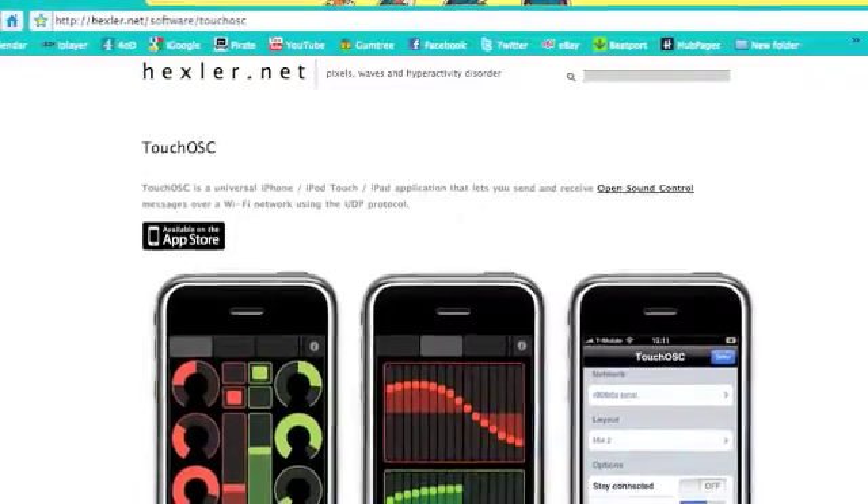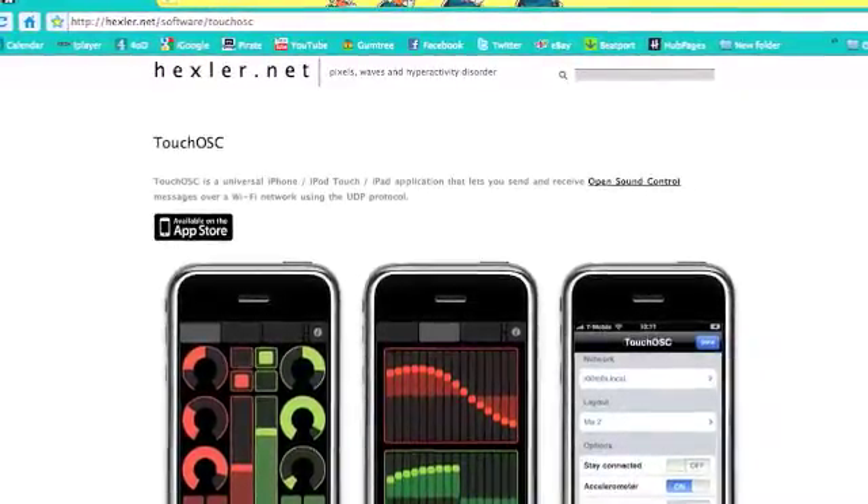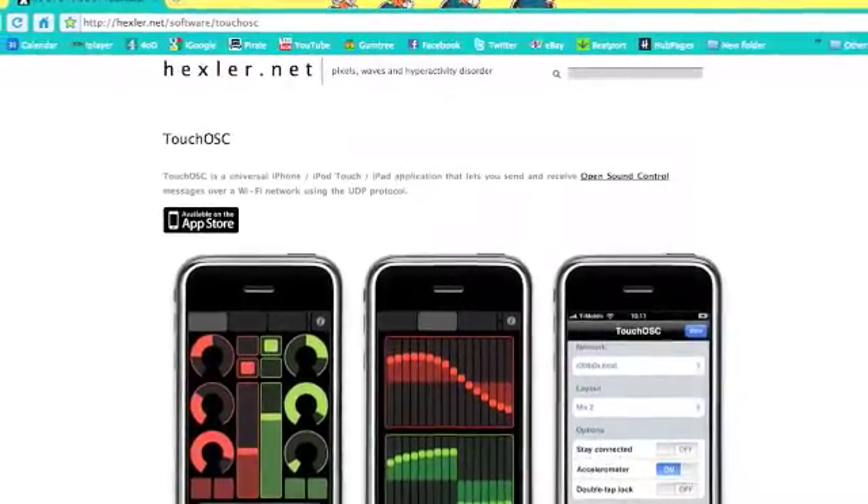Next, you will need to download the Oscillator and OSC Editor onto your computer. You can do this from the Hexler.net website. It's free to try, but you will need to spend around £15 on the license.